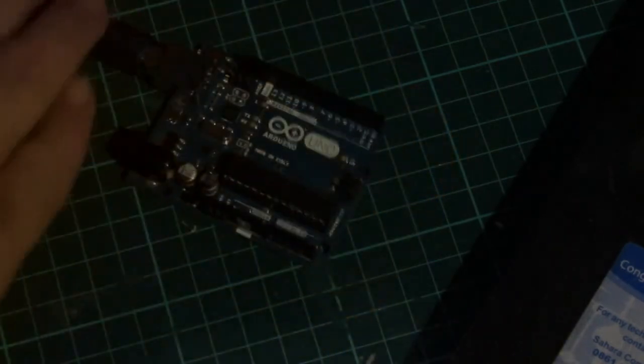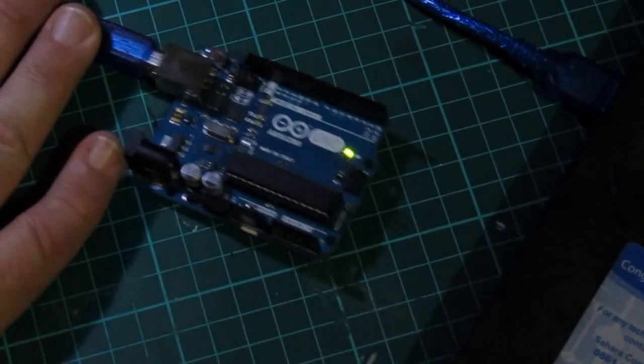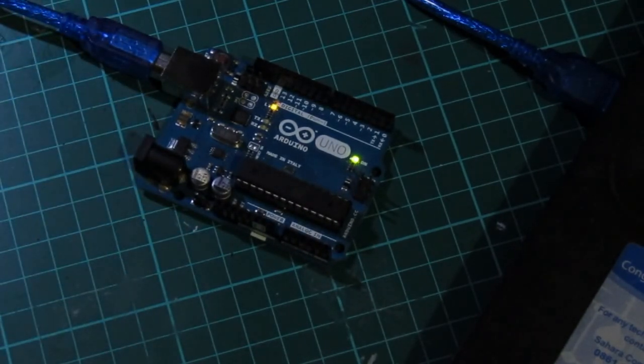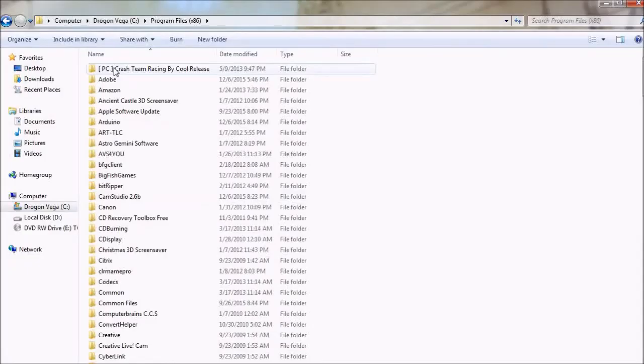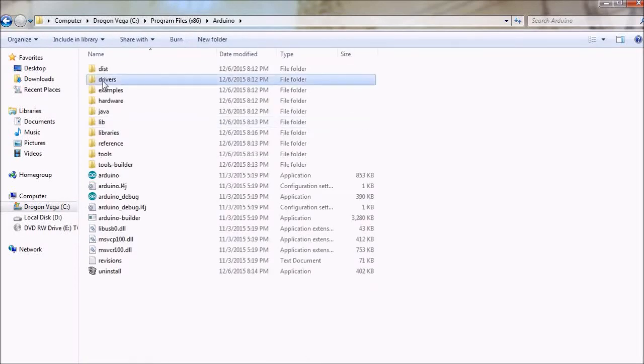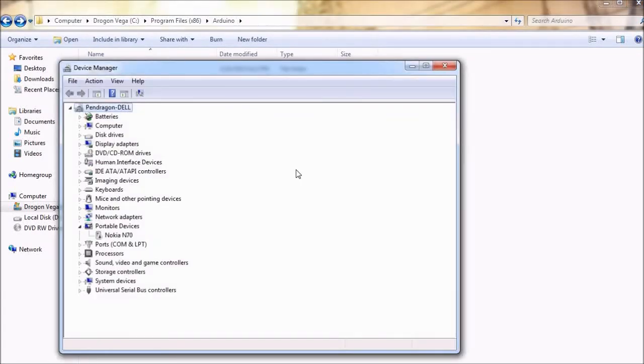I've plugged the USB cable into the Arduino board and I'm going to plug it into the USB port of the computer. In some systems it can't find the device drivers, so what a person can do is go into the device manager and right click on update drivers, then you can search for it in the Arduino directory. There's a drivers directory and a person can just select this directory, and then all of the Arduino's device drivers will be available there. I'm just going to check quickly to see if the Arduino is being picked up correctly by the computer — and there's Arduino Uno on COM port 9.